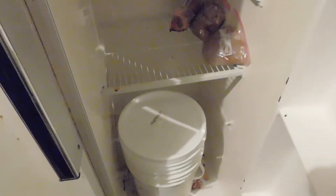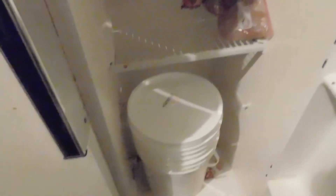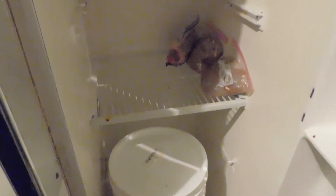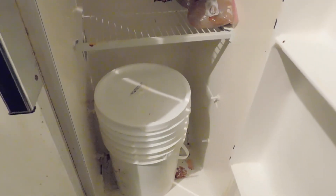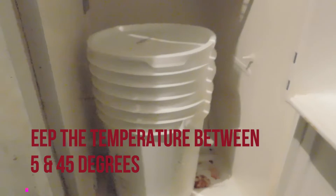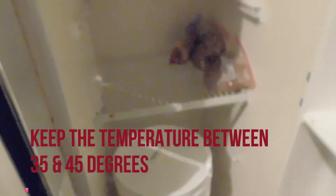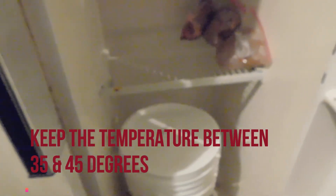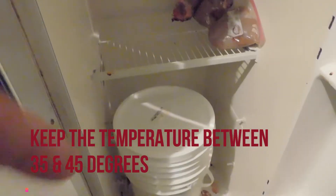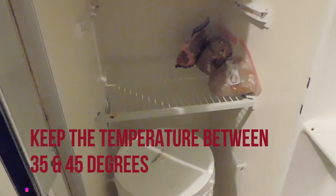This is basically a refrigerator I had donated to me. Someone was going to throw it out and I decided to take it. It's a controlled environment. As you can see, I've got my bucket of meat right here — two buckets, one inside the other. In the other video I showed how I used one bucket to drain into the other. The meat is in the top bucket, so we're going to get that out here.